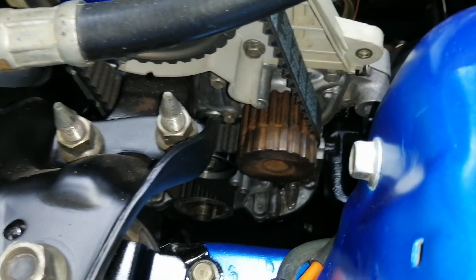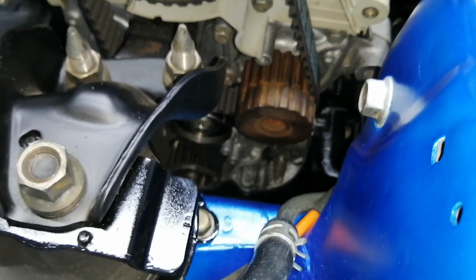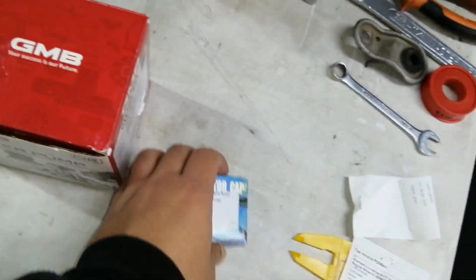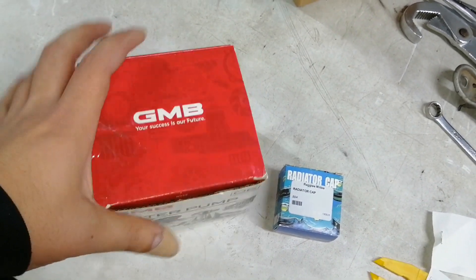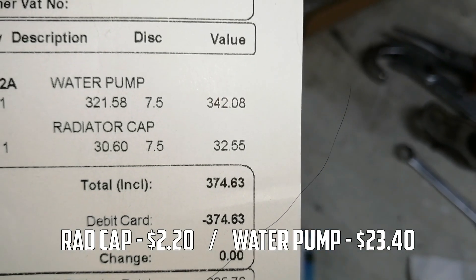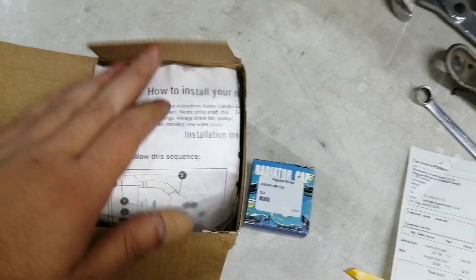I'm going to test that, hoping the pump works, because I asked and they said that's the only D16 pump they stock. Here's the replacement stuff: a radiator cap and the water pump. It's a GMB, which is known as a better quality part, and it was actually very cheap — the radiator cap was 32 rand and the water pump was 342. I should have just done it while the engine was out, but you know, saving that 300 bucks.